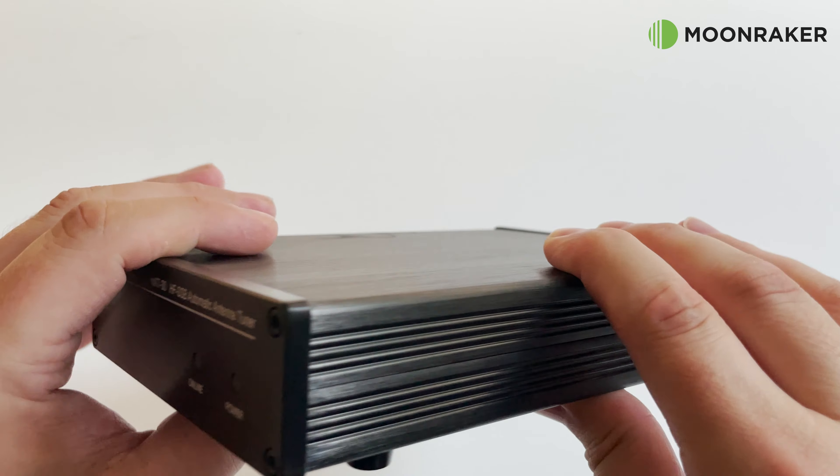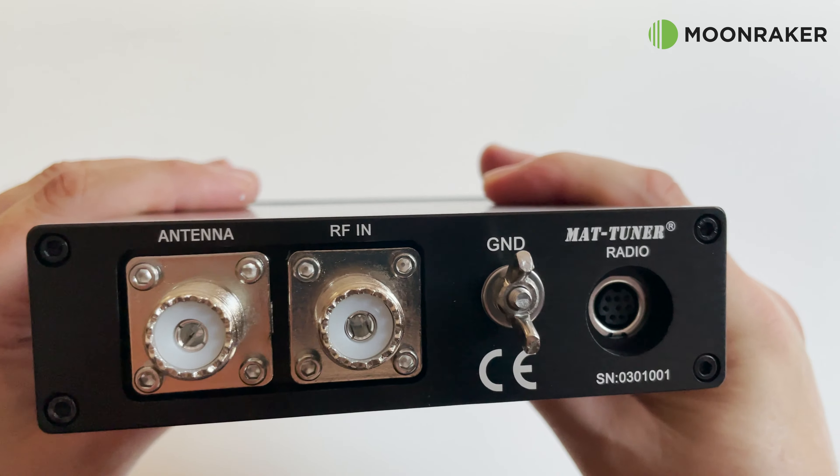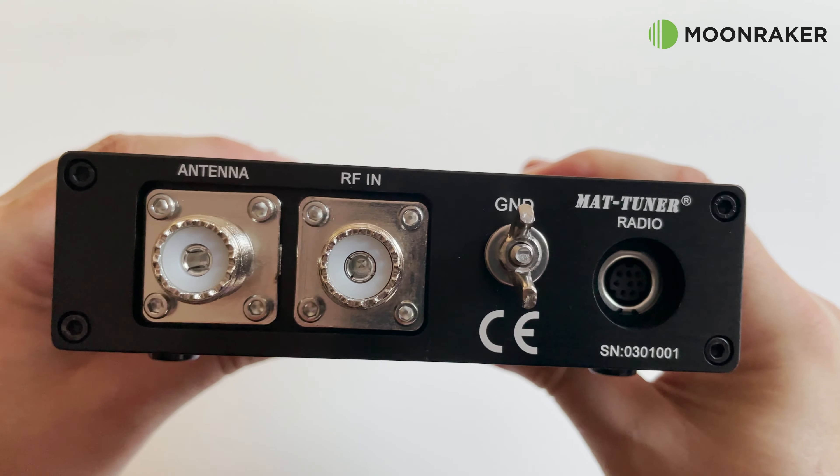On the front of the MAT-30 we find two LED indicators, and on the rear we have the antenna and radio connections. Made from sturdy black oxidized aluminium, the MAT-30 has a solid and professional quality feel.